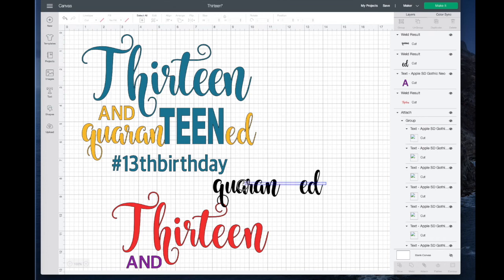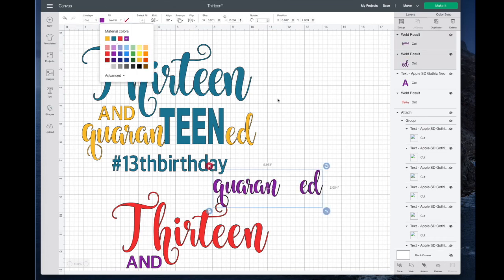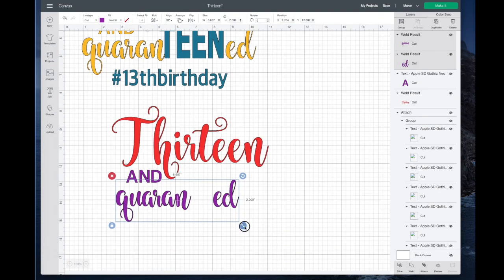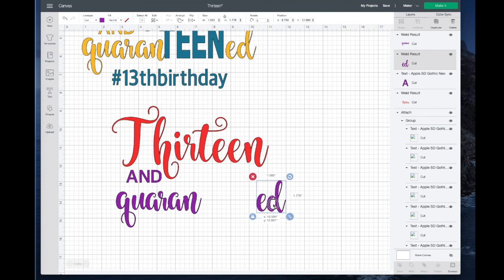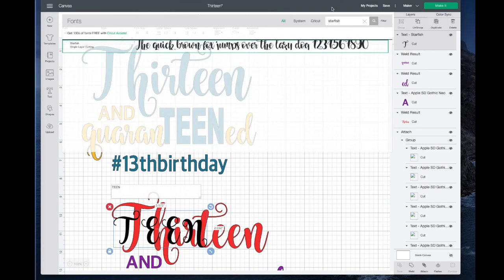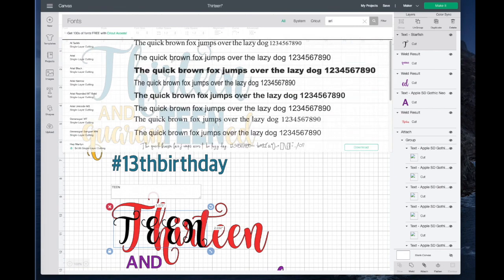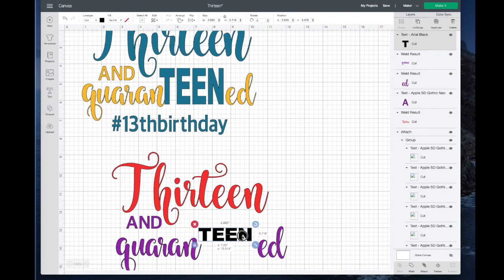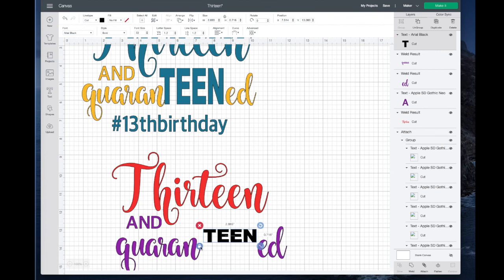In the theme I'm using, this QUARANTINED would also be purple, and it would go just about right there — it needs to be a lot larger. Then the word TEEN: I'll click on Text again with all caps, type in TEEN, and for this I used Arial Black. So I'll search for Arial — spelling it correctly — and it's right here. I don't want it to be a lot wider, but I want it to be a lot taller, so I'm going to unlock it and just drag it down a little bigger.